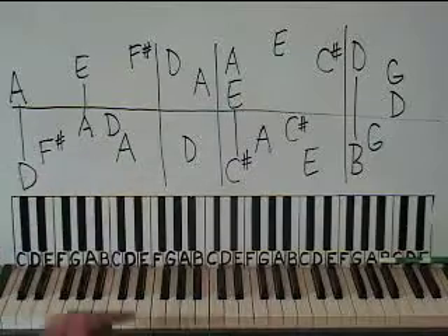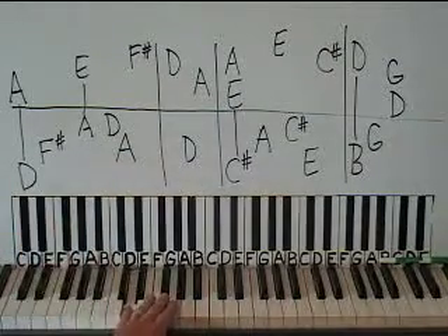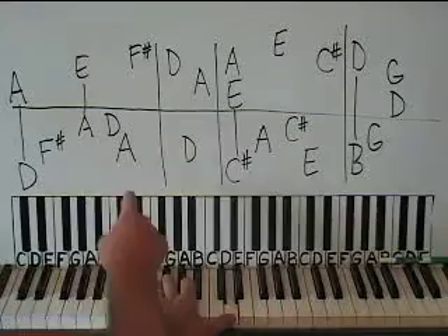We start with the left-hand D chord. Here's middle C. Here's the D below that — put your pinky on it. Then we want an F sharp above that, then an A above that, then a D above that, and then back down to the A.